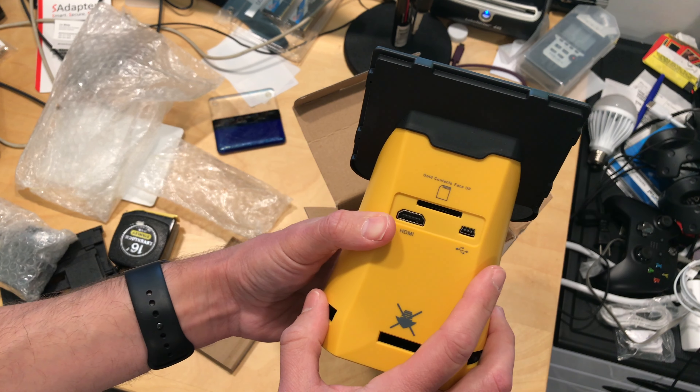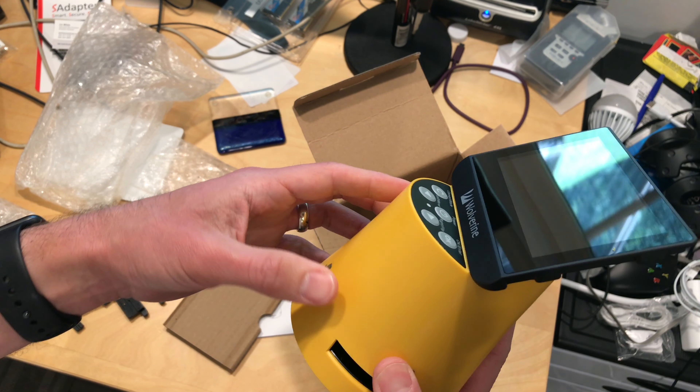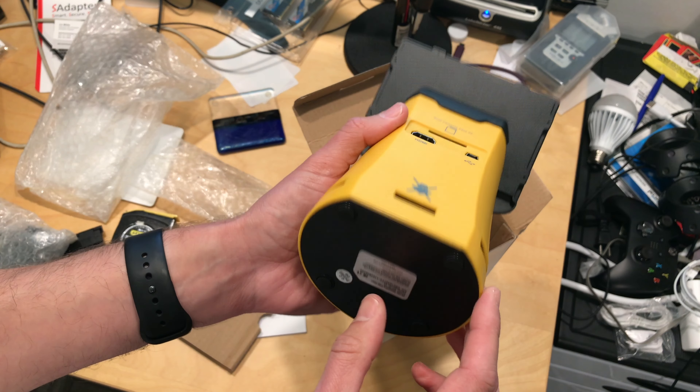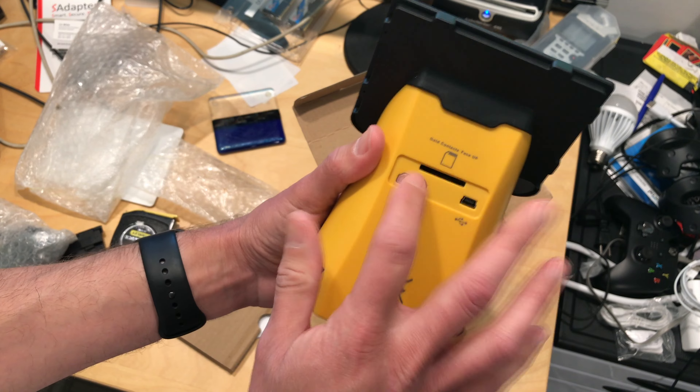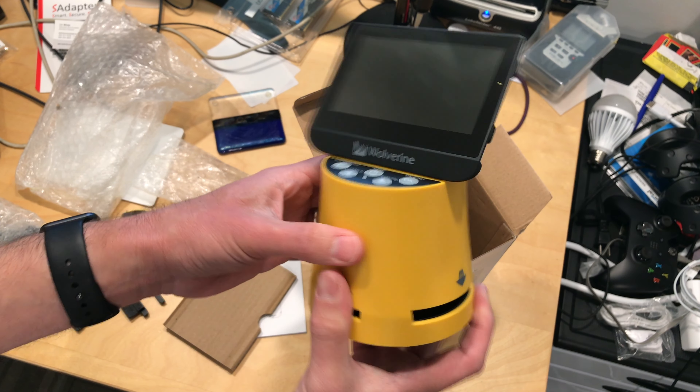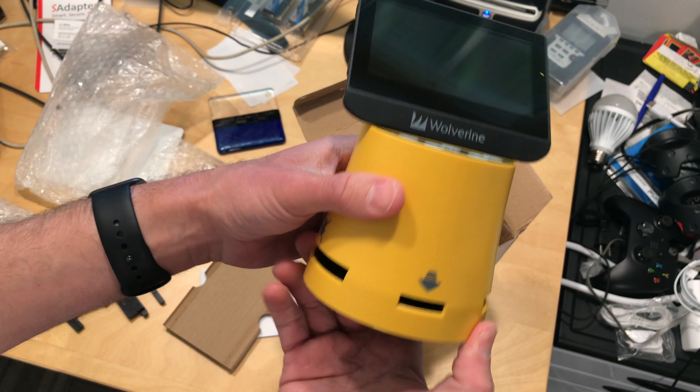Hopefully something uncompressed that you can edit later, but I'm imagining just JPEG given the price point on this — I don't think this is all that expensive. I'll put a link down below in the video description. It also looks like it's got HDMI out for hooking up to a TV set, so it looks like it might be pretty simple to operate.